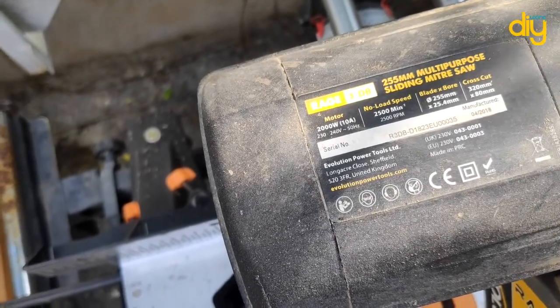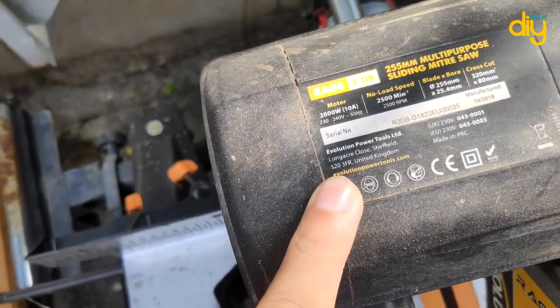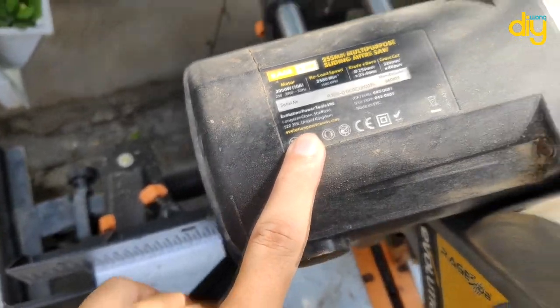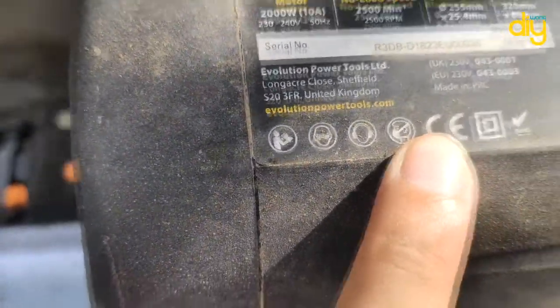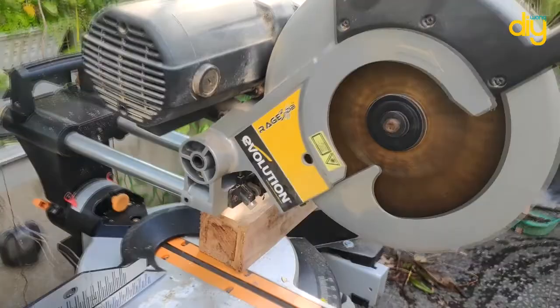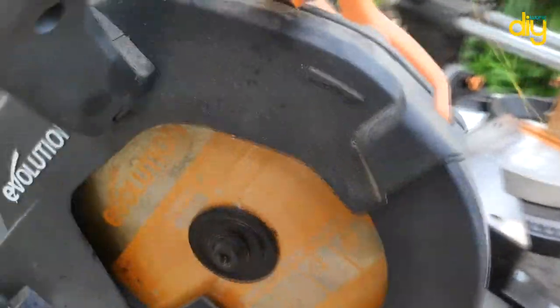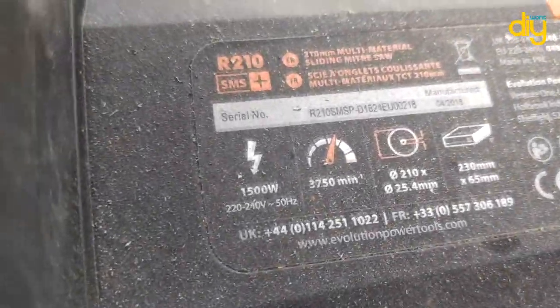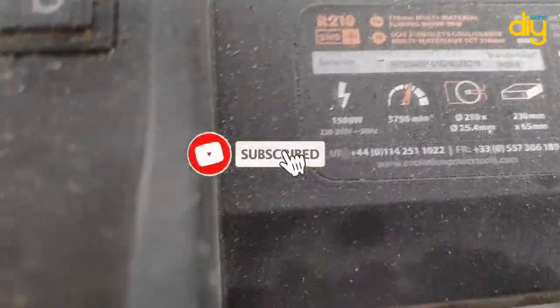The Rage 3DB is built to tackle some big jobs, using its power and large blade to cut some pretty serious pieces of material. At 0 degrees, the maximum cut size is 80 millimeters or 3.1 inches by 320 millimeters or 12.5 inches. Apart from very large timber, this model should cut through the timbers you need with no problem at all.